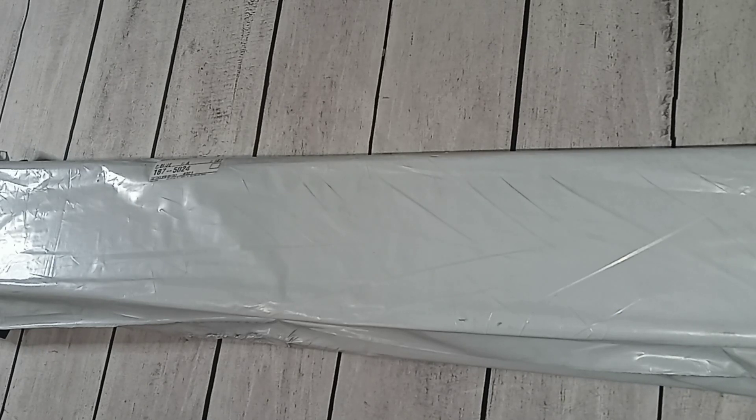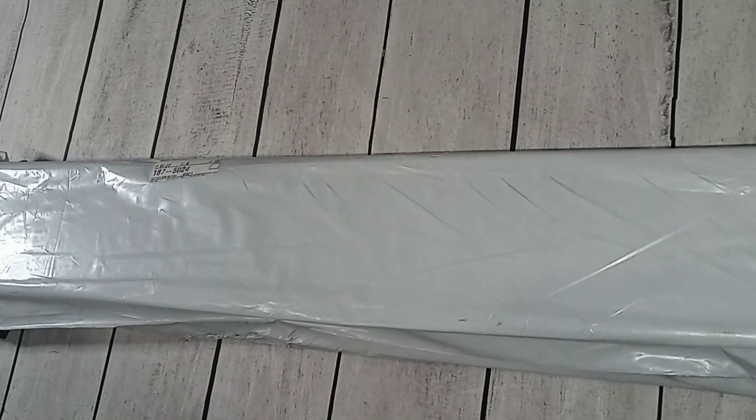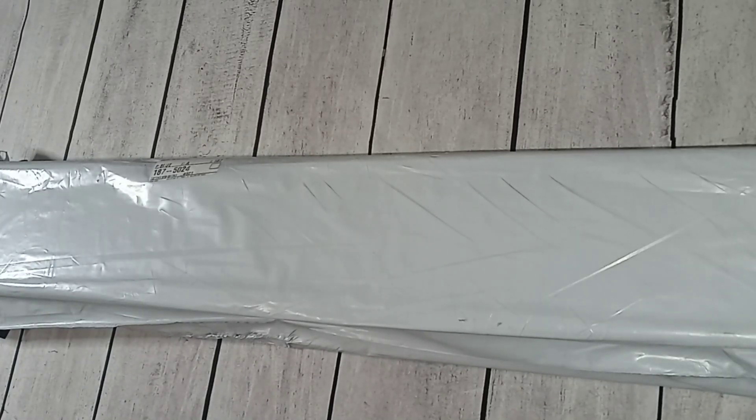Welcome to Kiss My Craft! Hola mi gente, my name is Maritza, I hope you're doing well. I have an unboxing for you today. I tried to add a little bit of light but it's a gloomy day and my light causes so much shadow.